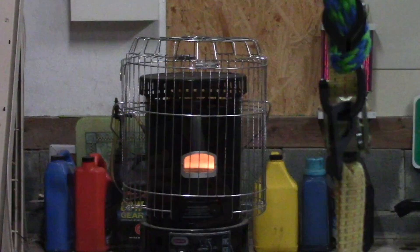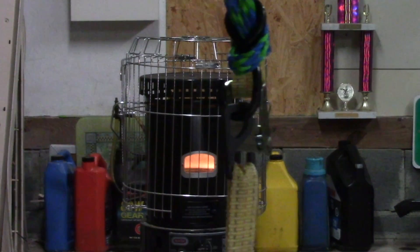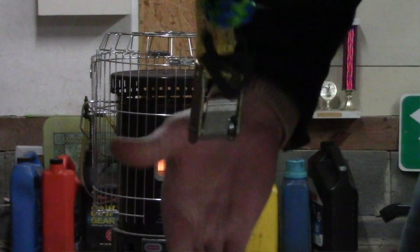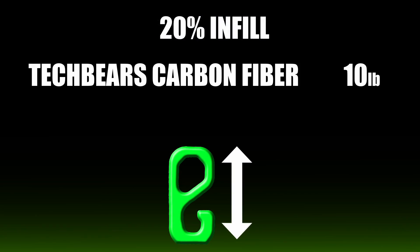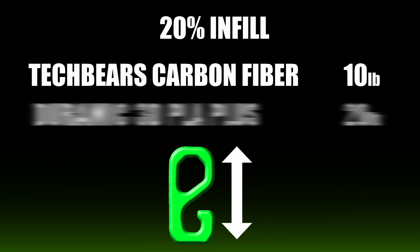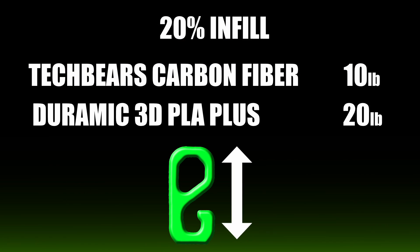Starting with straight up and down, 20% infill — carbon fiber. I started at 5 pounds, no problem. At 10 pounds, we had a snap. It just failed at 10 pounds, which is not very good. The Duramic at 20% straight up and down got up to 20 pounds before it finally gave in. Straight up and down is more of a layer adhesion test — it's not the strongest way to 3D print a hook.